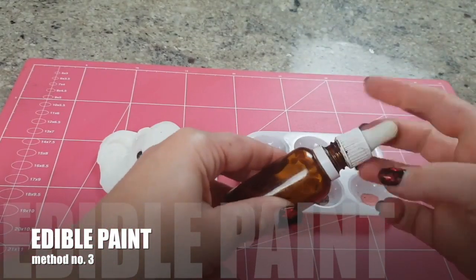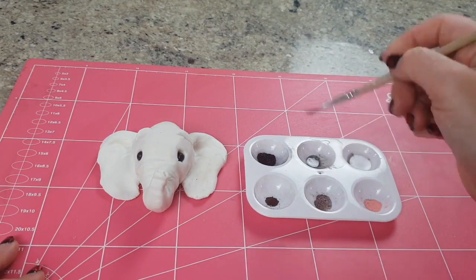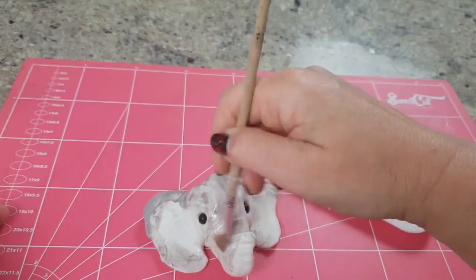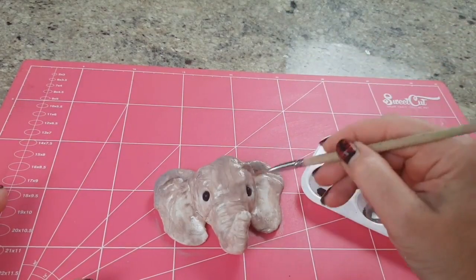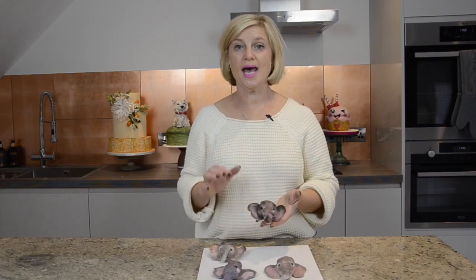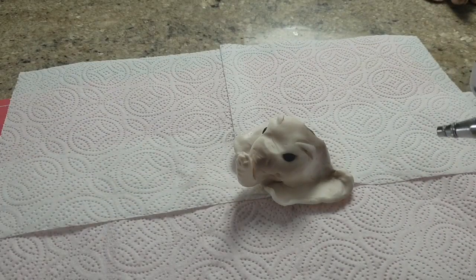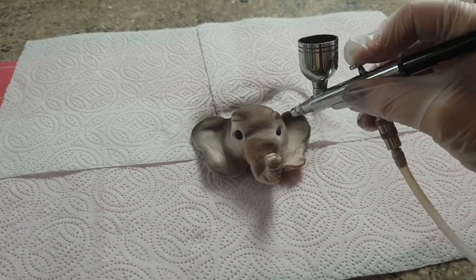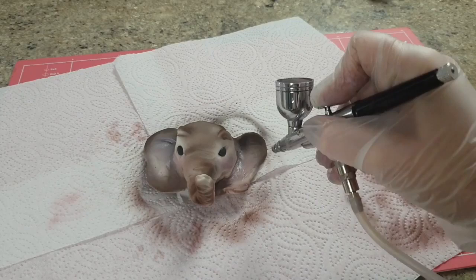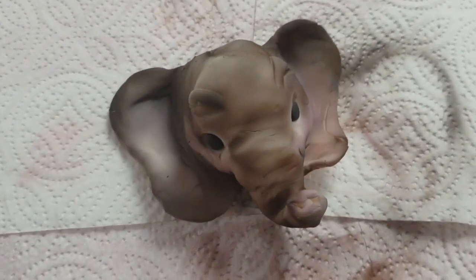The third technique is to paint the clay. I did this with petal dust mixed up with alcohol, but you can equally mix up a paint using gel pastes with alcohol, lemon extract, rejuvenating spirit — whatever you use — to create a lovely paint that you can apply straight onto the sugar clay and it absorbs it no problem whatsoever. The fourth way, and this we are really excited about, is that you can airbrush sugar clay. However, you have to use the right type of airbrush paints — ones that are ethanol based or designed for airbrushing onto chocolate. That's because there's cocoa butter in the paste, and a regular water-based airbrush paint will repel, bead, and streak. This is Spectral Flow — they're ethanol based paints and they airbrush beautifully onto the sugar clay.